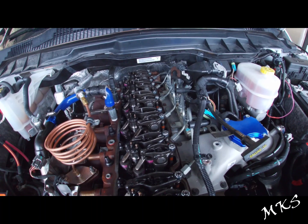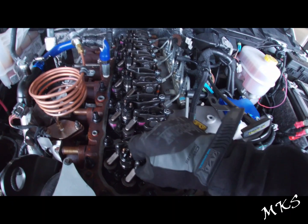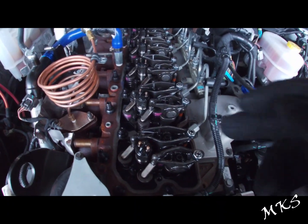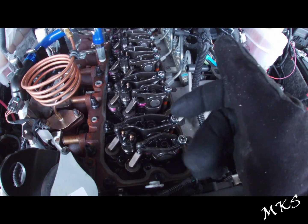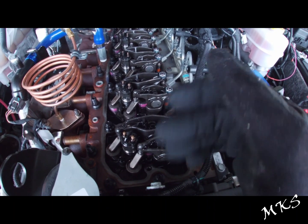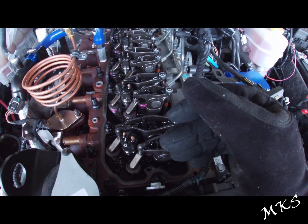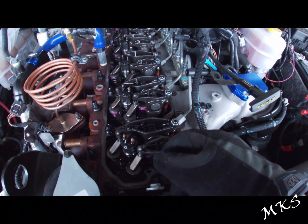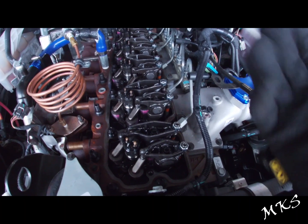We've brought our crank to top dead center. We have number one exhaust and intake loose. We're going to set intake to 10 thousandths and exhaust to 20 thousandths — a little bit tighter. This is what a lot of your performance companies set them to as well, and a lot of people have been running these specs for years and years. I'm pretty sure it's not going to mess anything up if you set 10 and 20 thousandths.